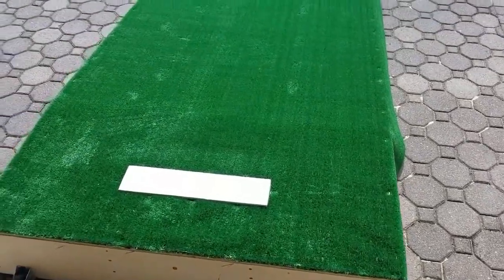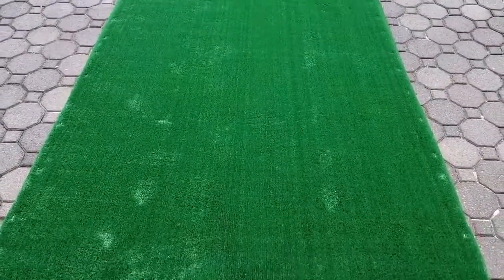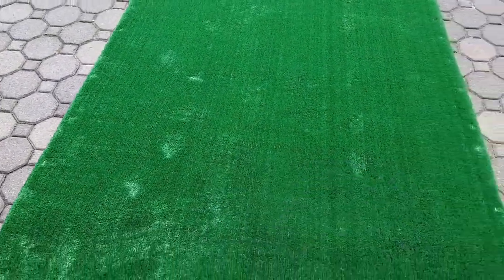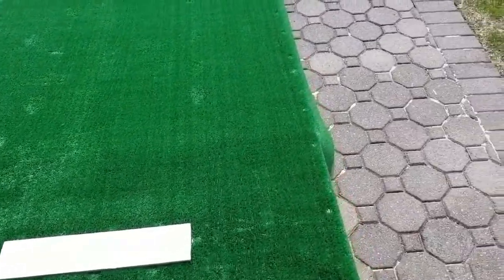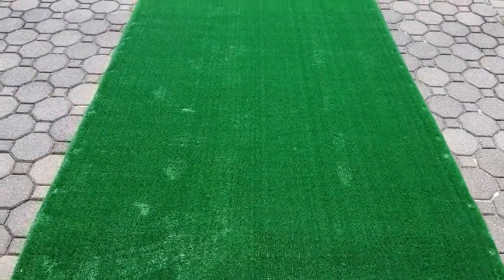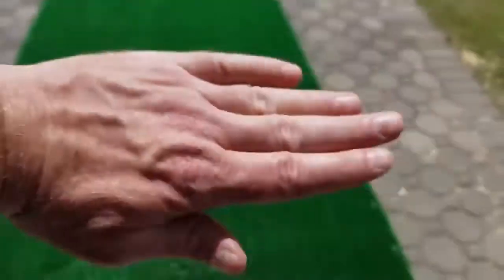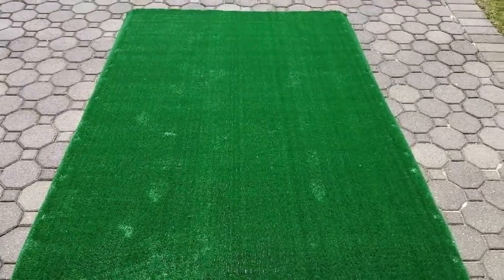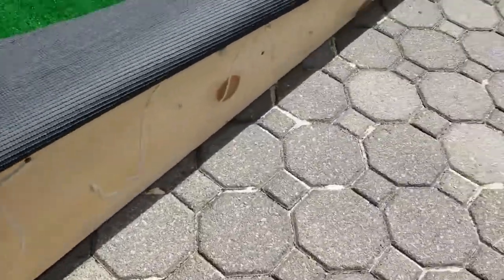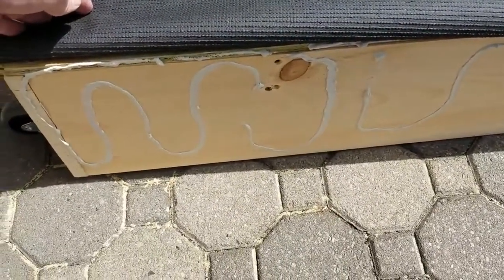Unroll the turf onto the deck of the mound and put some extra liquid nails in the cutout we previously made for the rubber. Pull the turf nice and tight, then add staples every 8 to 12 inches all the way around, making sure the turf is tight from rear to front. Repeat the same process for the sides — apply liquid nails and add staples across the bottom of the base, keeping it nice and tight.